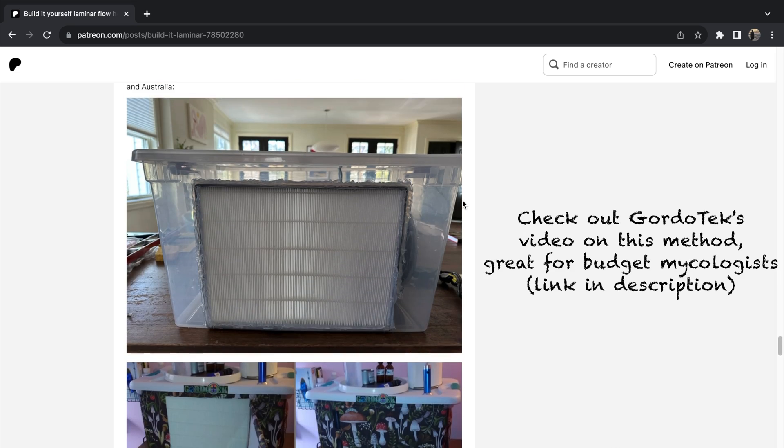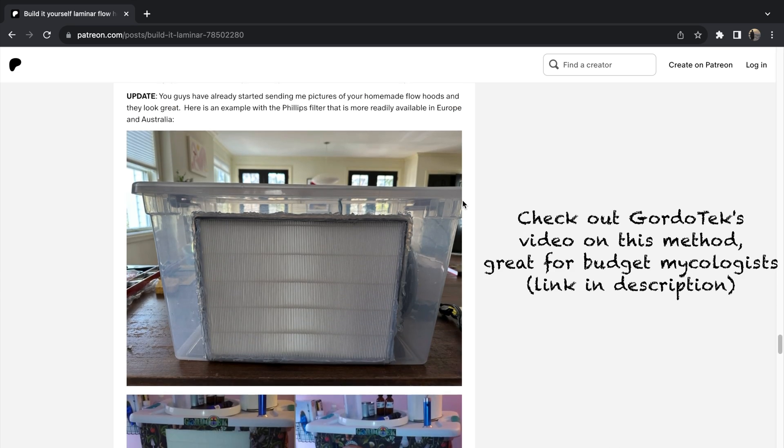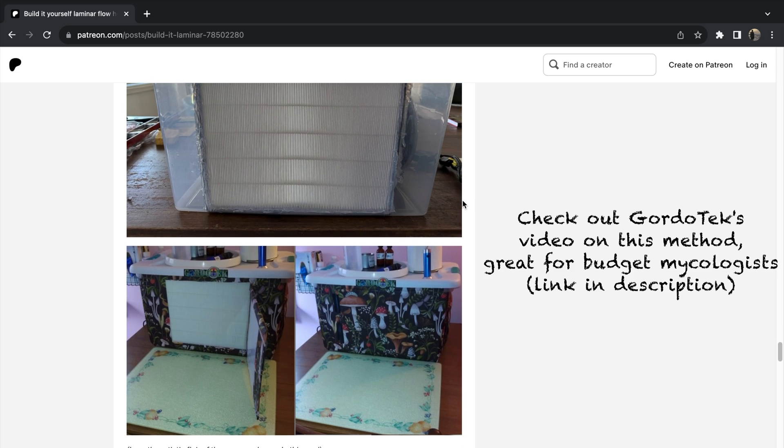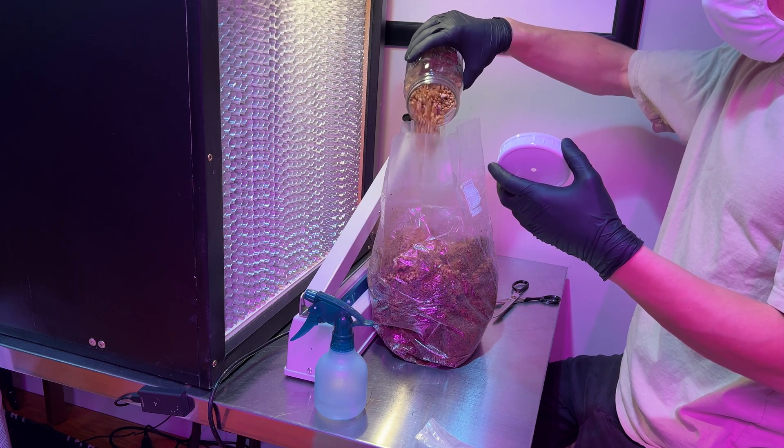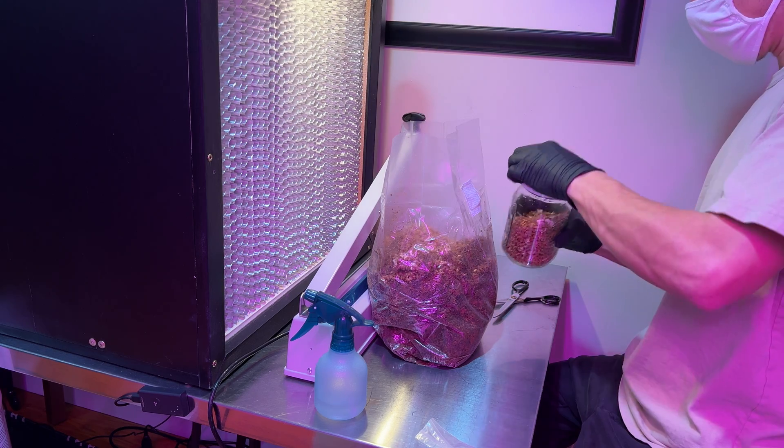That being said, true laminar flow isn't strictly necessary for mycology work, just to stream clean air, so if you're on a tight budget and are okay with a smaller flow hood, this option can work for you. If you're looking to work with larger bags and tubs though, it's beneficial to have a larger flow hood that can provide laminar flow.